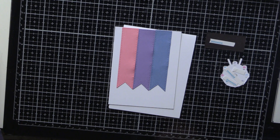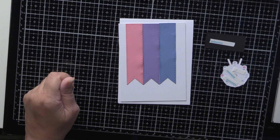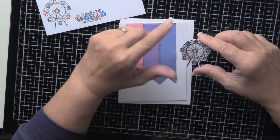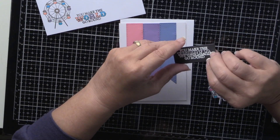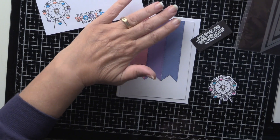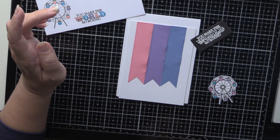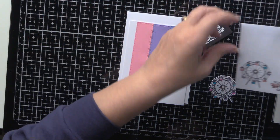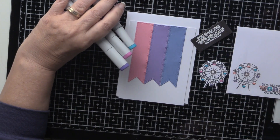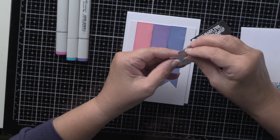On to project number four. I've done a lot of this work ahead of time because there's nothing earth shattering that most of you can't do. From the kit I've used the ferris wheel and its matching die, and I've also used the 'You Make the World Go Around' stamp. I've taken my stitched banners and lined them up — I'm not sure why I chose these colors, they were just kind of what I had hanging around. I colored in both the ferris wheel and the 'You Make My World Go Around' sentiment with matching Copic markers to match the banners, and did the same for the envelope.